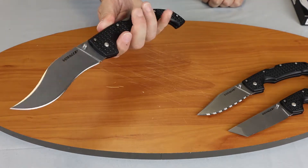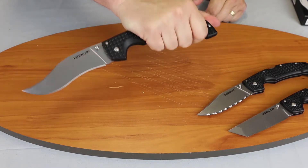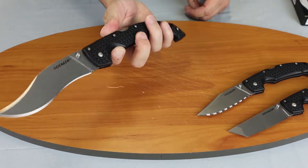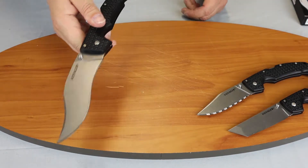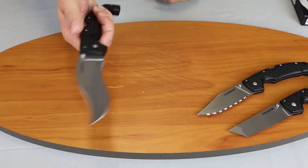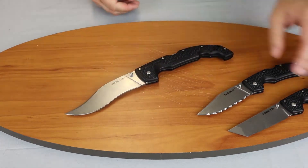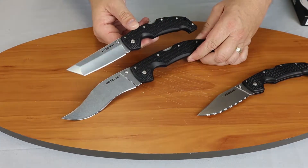The handle length is 6.75 inches. It is contoured — you can see it has room for your hand and your pinky in this direction, or you can go the other direction. This knife will accommodate an extremely large hand.